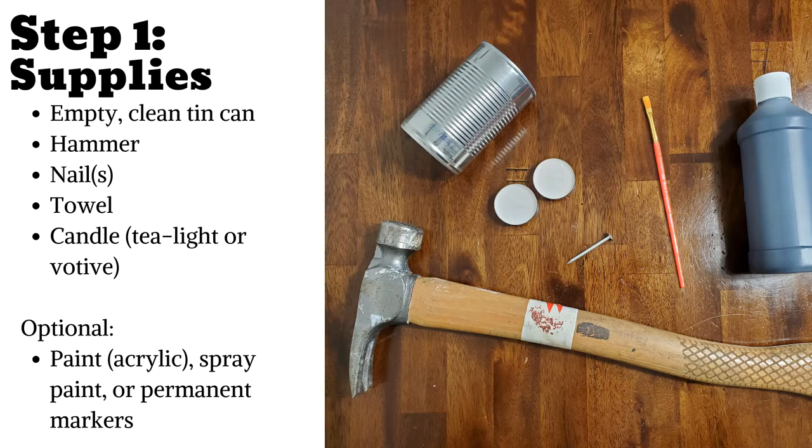The last items are completely optional if you wish to add color to your lantern. I'll be using acrylic paint for my project. You may also consider using permanent markers, spray paint, or even acrylic paint with a clear coat of Mod Podge Outdoor. Plain acrylic paint worked just fine for me.